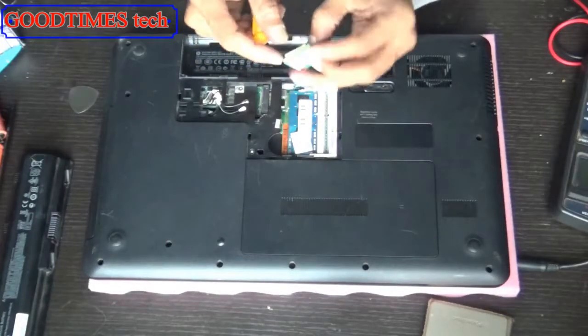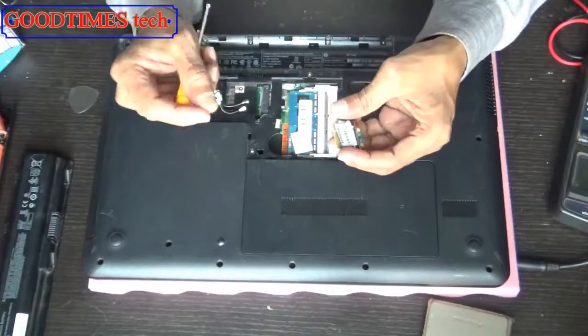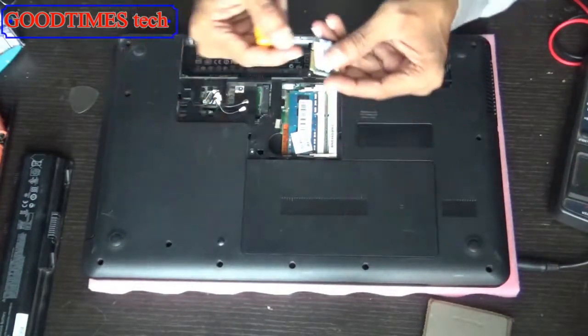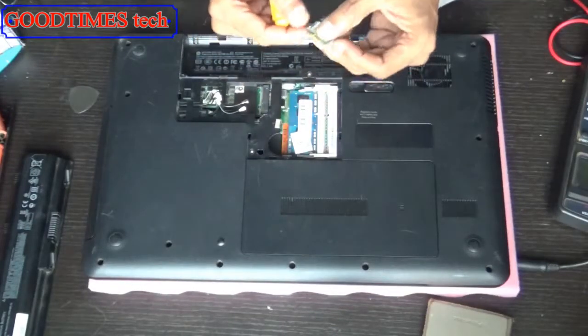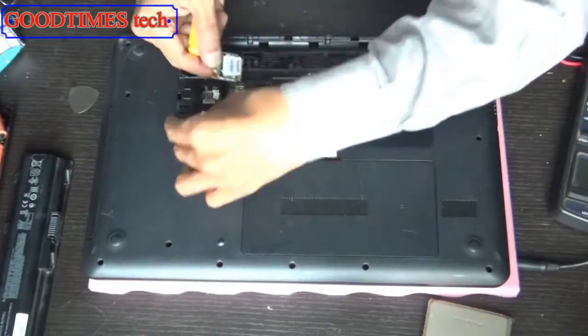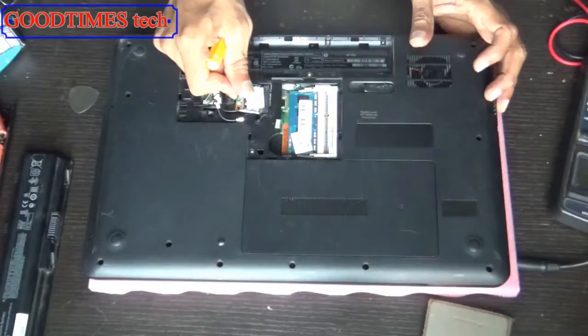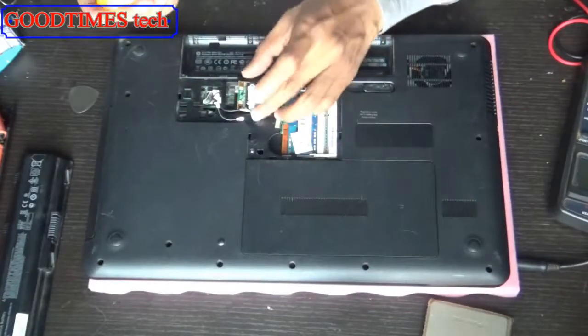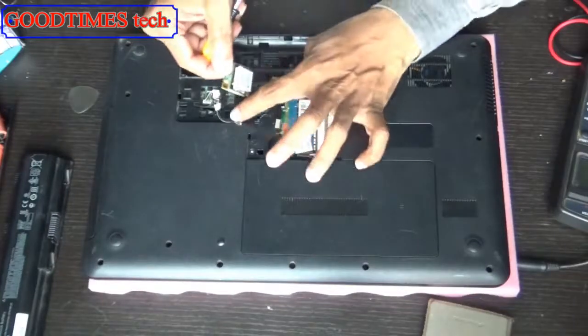Try to clean and check it — clean these connectors with a pencil rubber or thinner, or isopropyl alcohol. After cleaning, insert it back, boot up your OS, and see whether new hardware is found. If new hardware is found, great. If it doesn't show, then take a new Wi-Fi card and insert it.